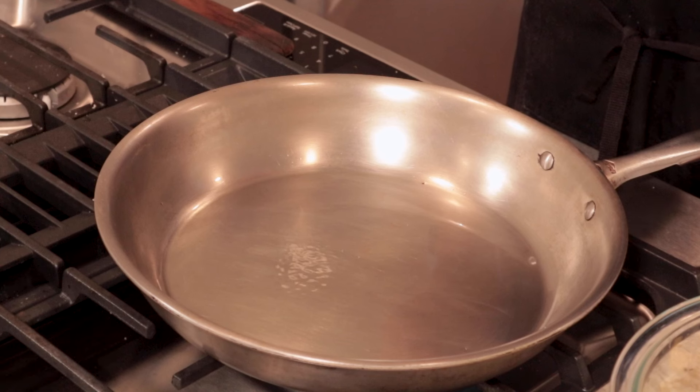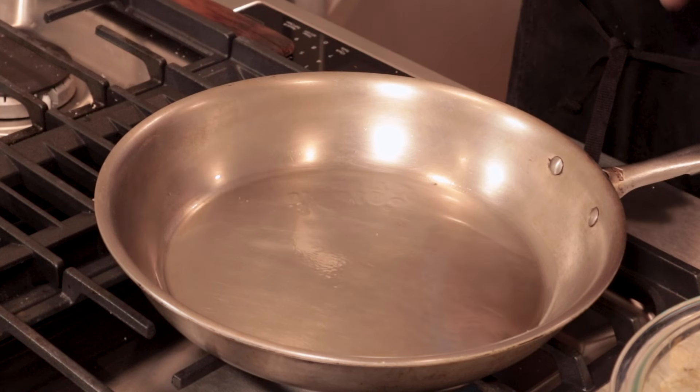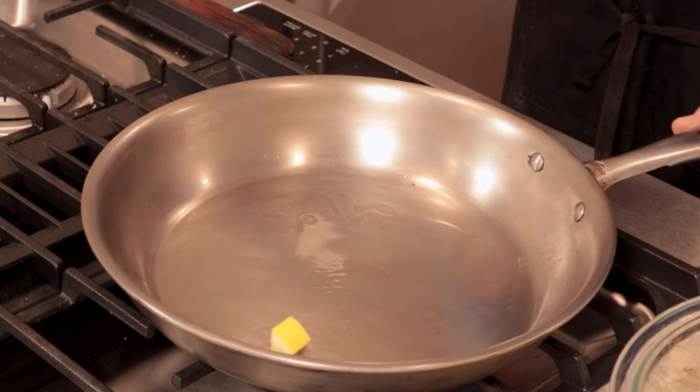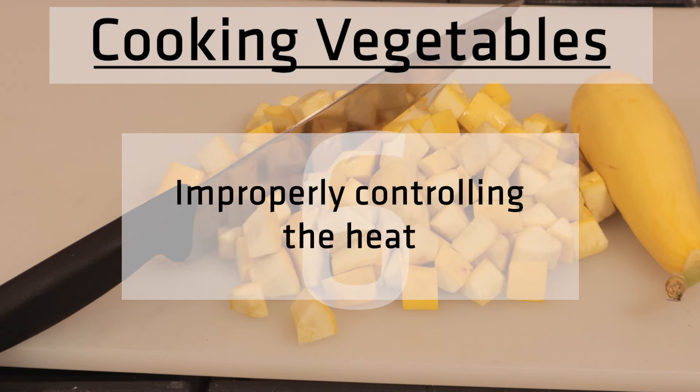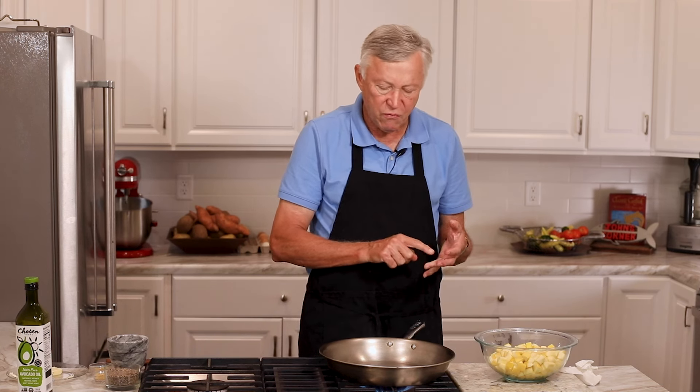When I put these vegetables in, I want to listen for the sizzle — they need to sizzle as soon as they hit the pan. The next mistake, number six, is improper heat control. You've got to learn to control the heat. Consistency of cutting and consistency of controlling the heat makes you a better cook. You've got to watch it because we don't want to burn the oil. With avocado oil, it won't start burning until about 550 degrees, but that could be problematic with olive oil or other vegetable oils, which burn around 400 degrees.